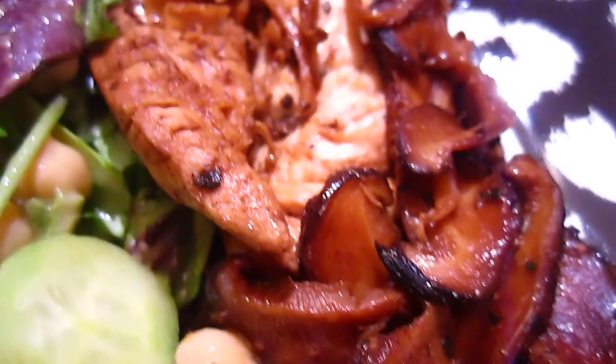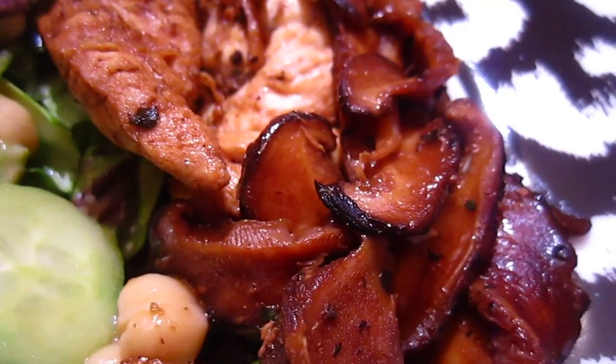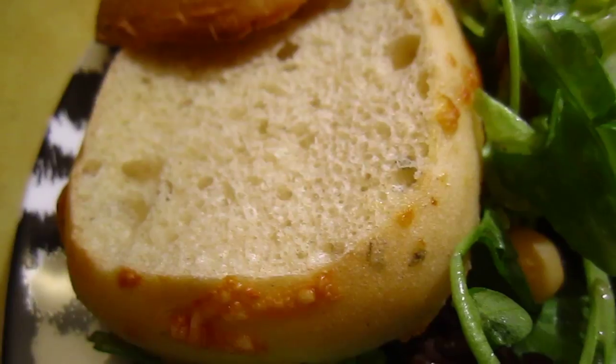On this side is chicken — chicken breast cooked together, stir-fried with shiitake mushroom and ginger slices, and some bread toast.